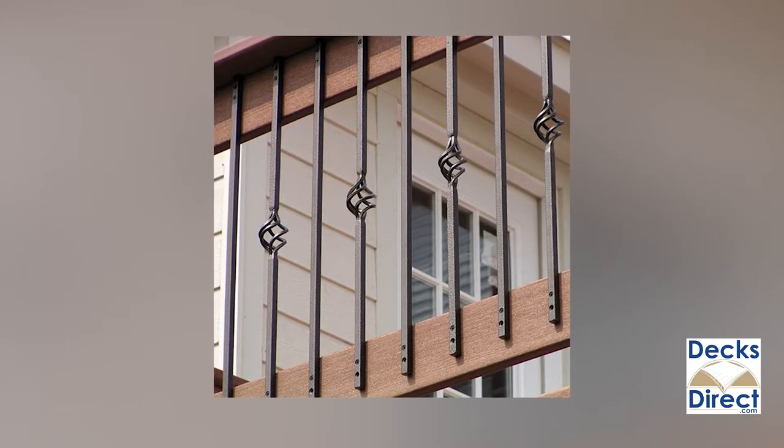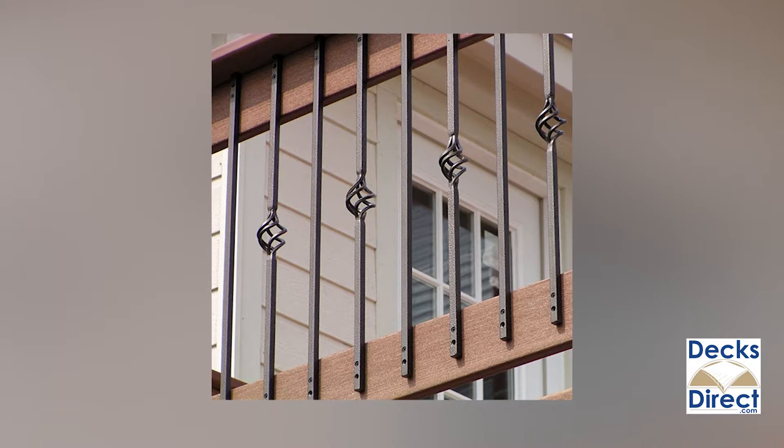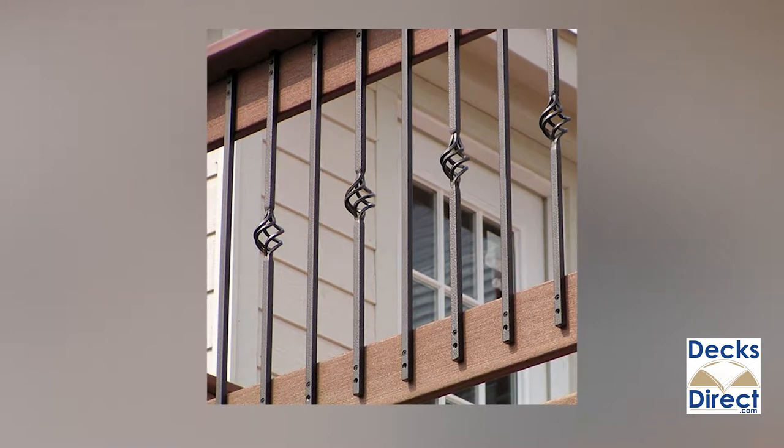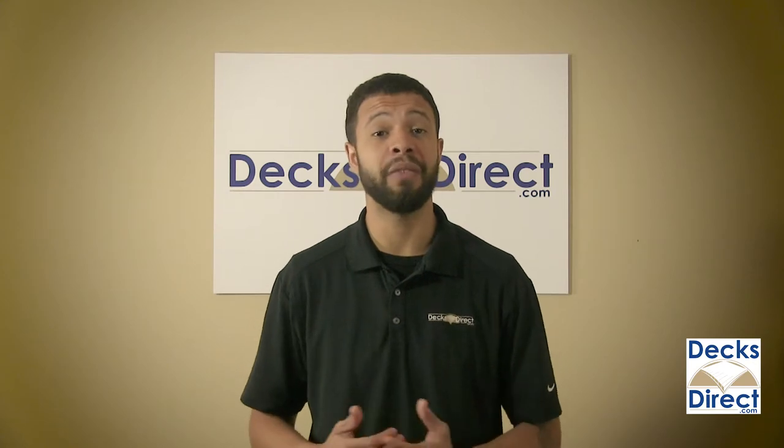Made of 100% galvanized steel and powder coated, Fortress Iron square basket pickets have the durability and weather resistance that you want, and they stay strong and looking good for years on end.